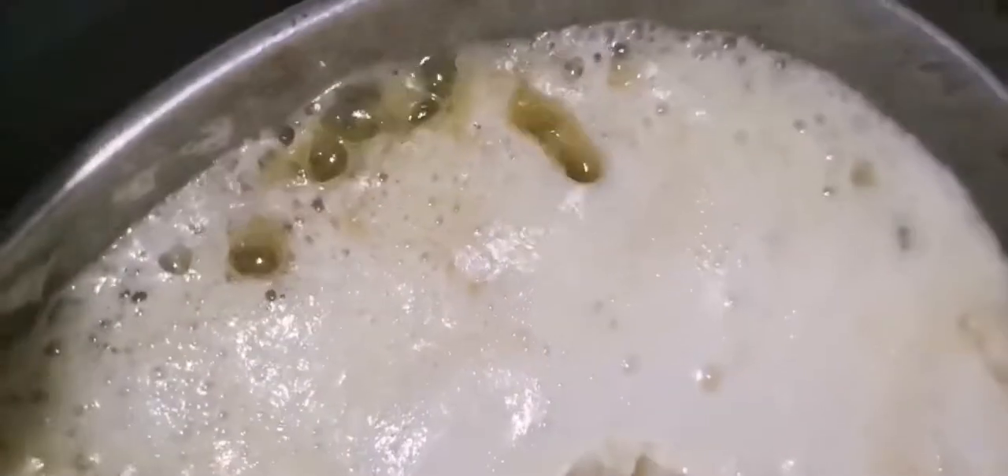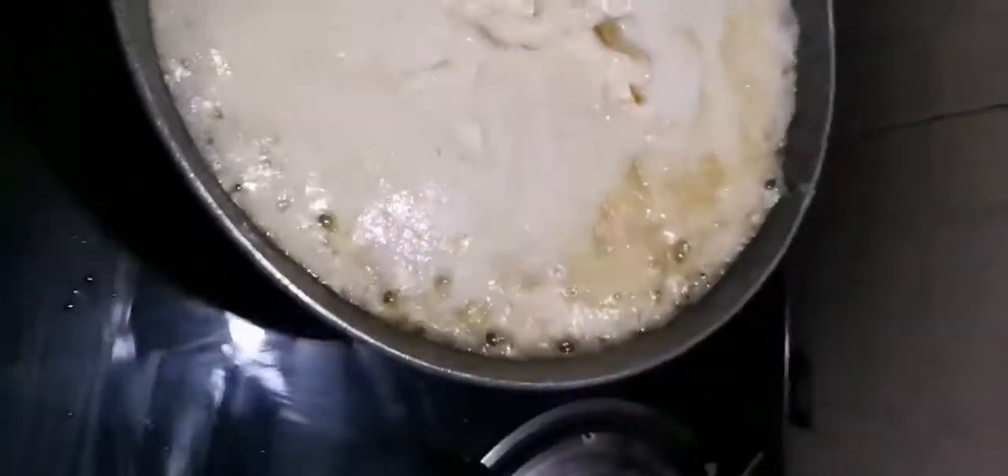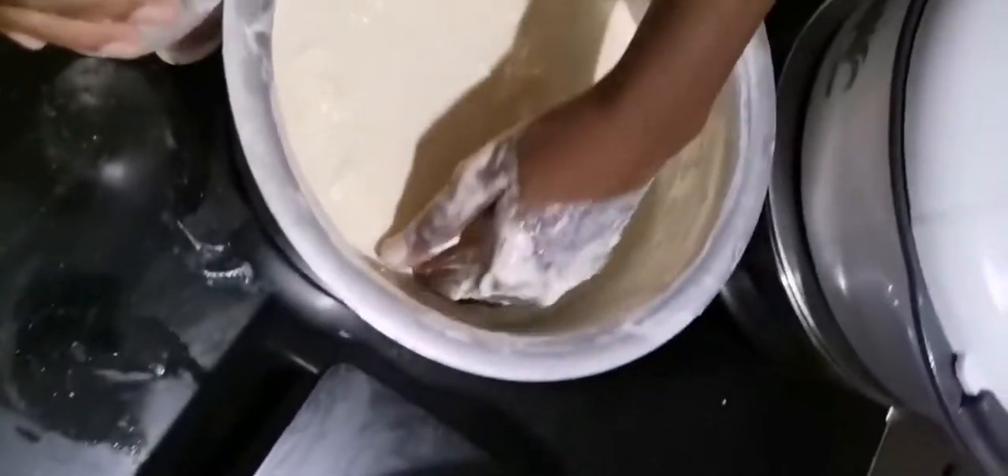I'm going to show a close-up — look, all the ghee is just bubbling. It's just cooking. We just added some more cream to it, so it's cooking away.